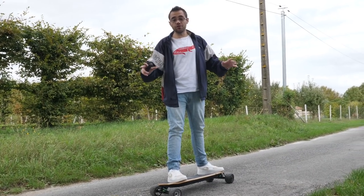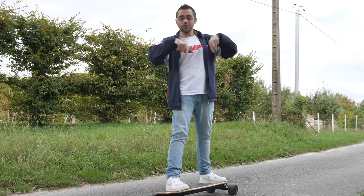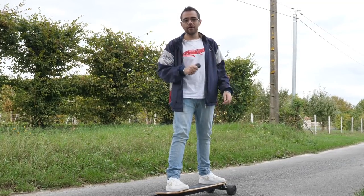Bon écoutez, j'ai à peu près tout dit sur ce skate. En tout cas c'est un produit exceptionnel, le pilote beaucoup moins forcément. N'oubliez pas que vous avez un petit lien dans la description pour aller le checker. N'oubliez pas également le petit lien G2A pour aller acheter vos jeux vidéo préférés. Tout est dans la description. Moi je vous dis à bientôt, le petit like ça fait plaisir, et ciao tout le monde.